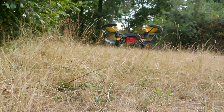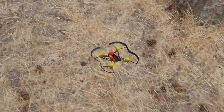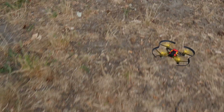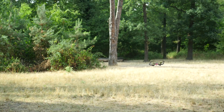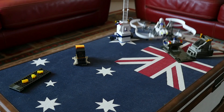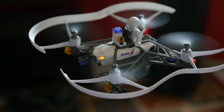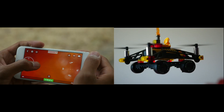It's very simple and very intuitive. To rotate the mini-drone, slide your left thumb to the left or right.